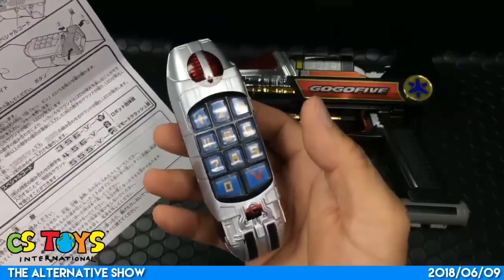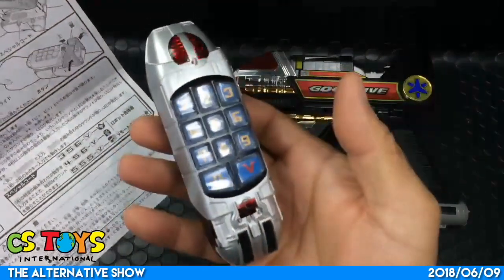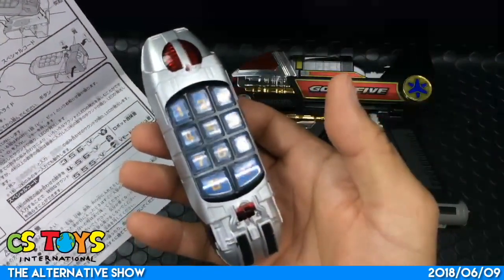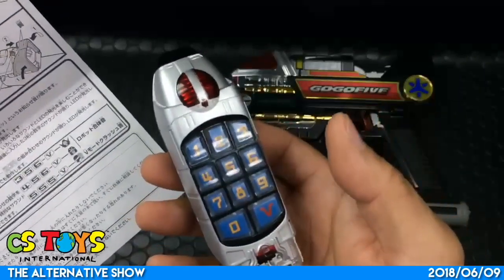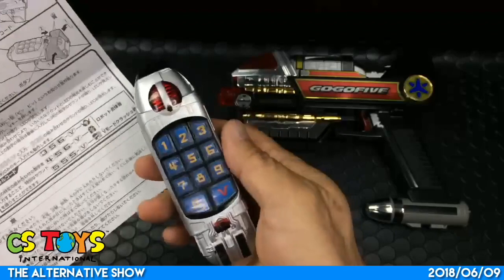5-5-5 - that's the V-Mode Crash sound. There are sounds for different combinations.